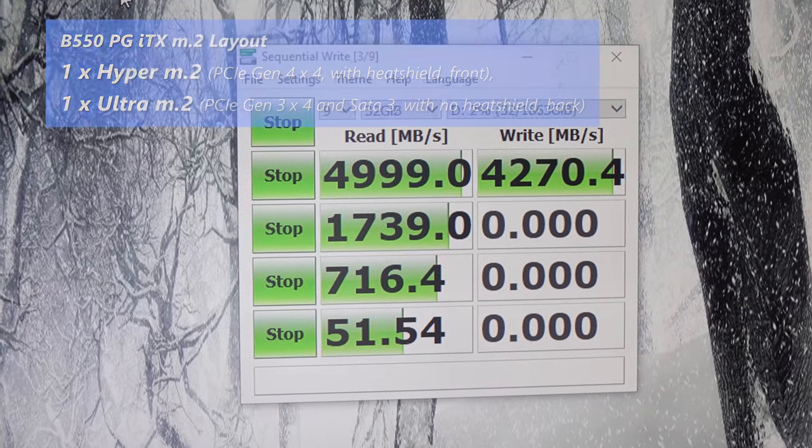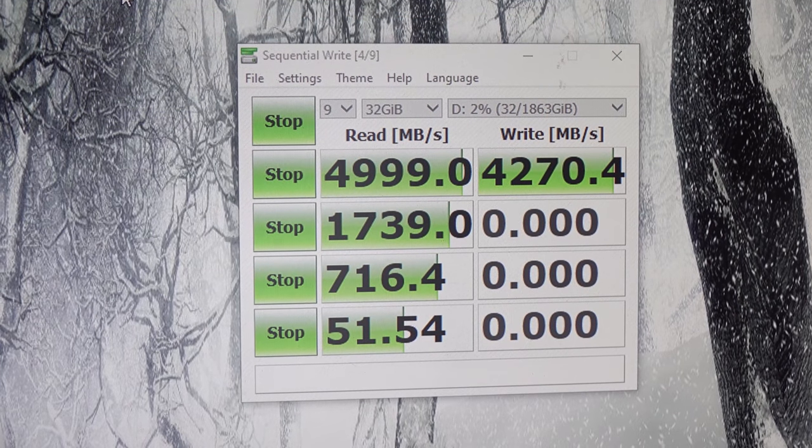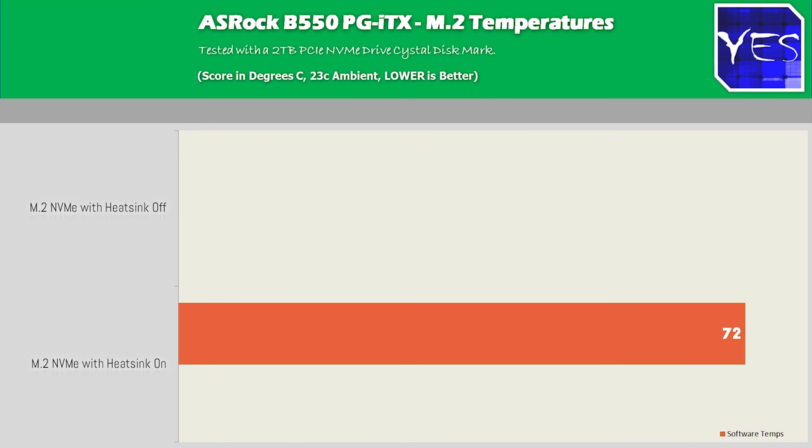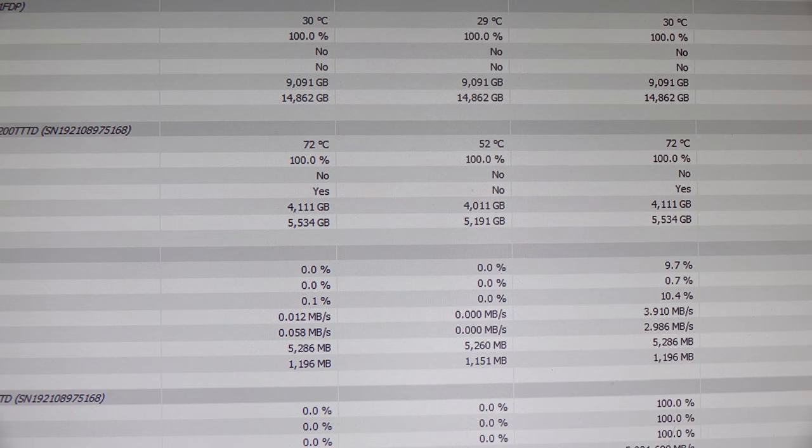I tested out the speeds and they're working absolutely fine. Temperatures were getting up to around 72 degrees with a PCIe 4 device. However, without the heatsink on, it was simply overheating and would shut the whole system off. So be aware — if you want to use a very fast drive, you will need cooling. This cooling does a decent job; it's certainly not the best I've seen, but it gets the job done.